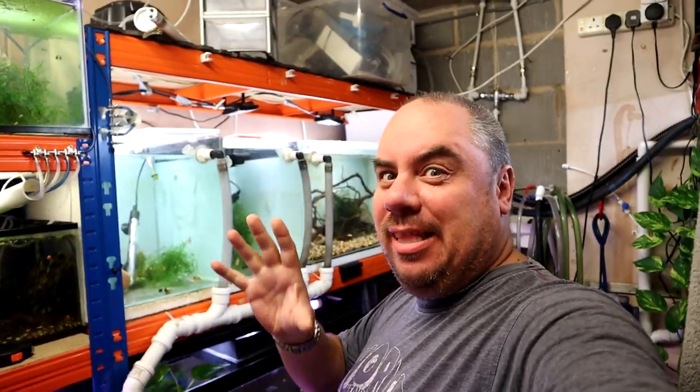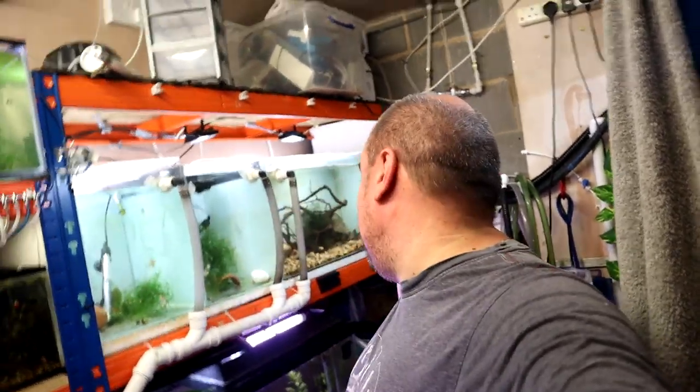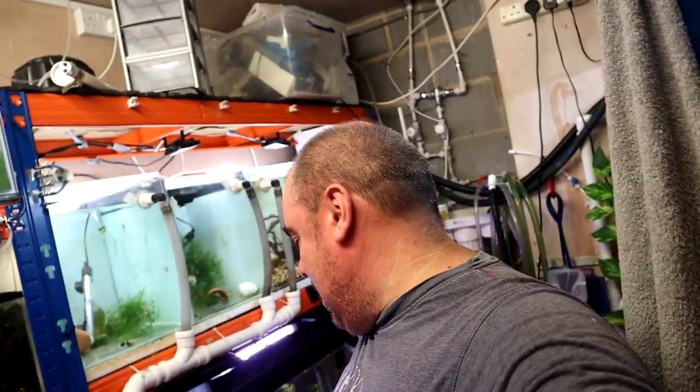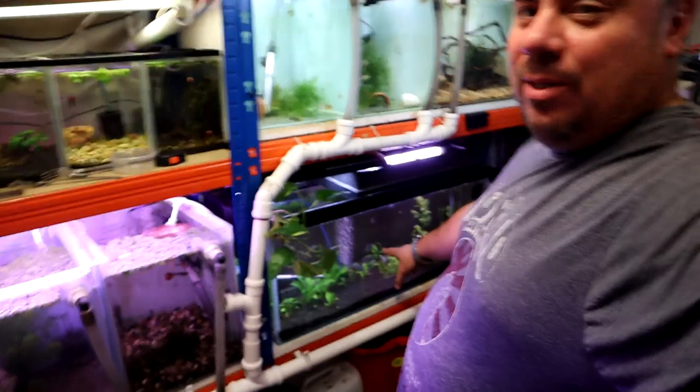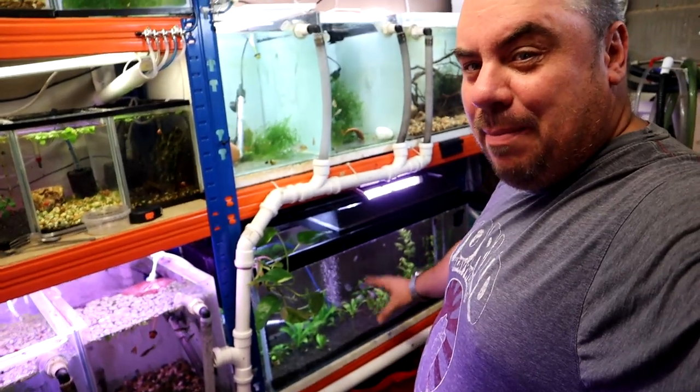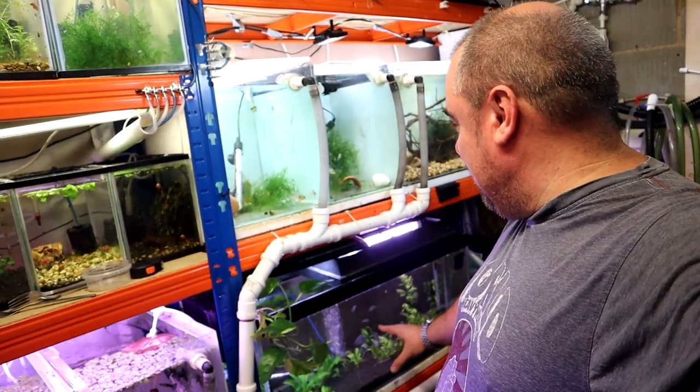Hey folks, welcome back to the channel again, nice to see you. Today we're going to do a little bit about some breeding stuff. I mentioned in the last video that I was trying to get the fish room all set up for various kinds of breeding. We've got the rams, we've got the white cloud mountain minnows and we've got the rainbows down here. If you watched that last video, you'll notice that I had put in a big bunch of java moss for the rainbows to spawn in.